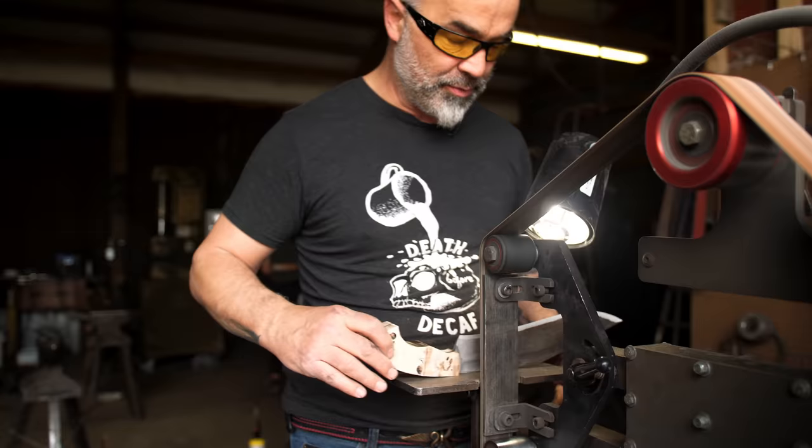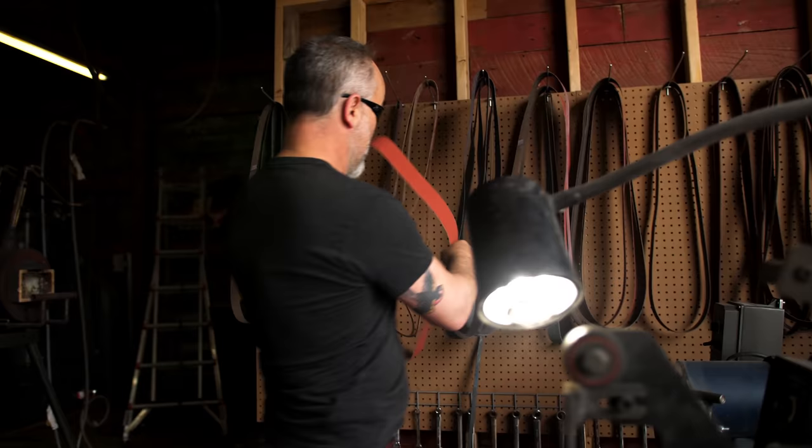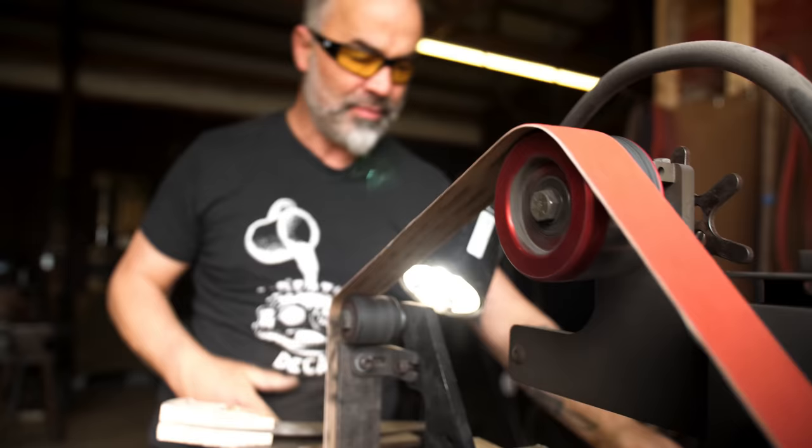I hate to change belt, but I'm going to have to. This belt is really good for metal at this point, but it's a little too clogged up to use on wood without wasting a lot of time. So I've got a brand new 36 grit belt — this one came from Pops Knife Supply. My primary supplier is Red Label and those are good.